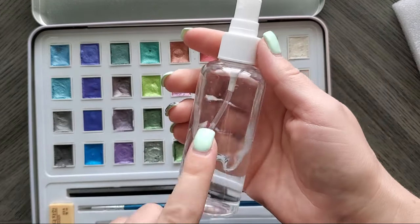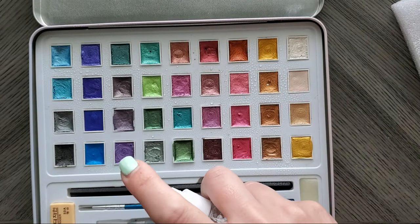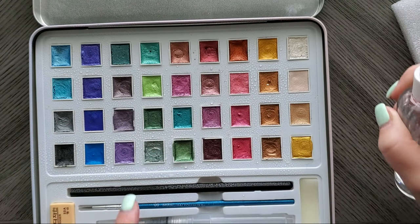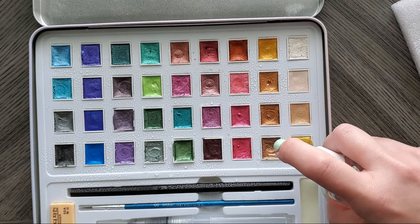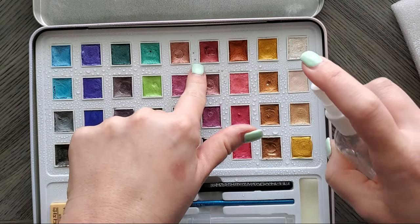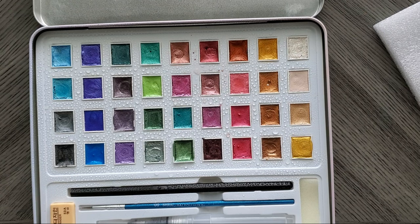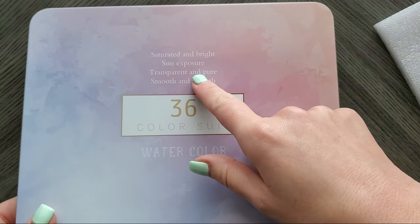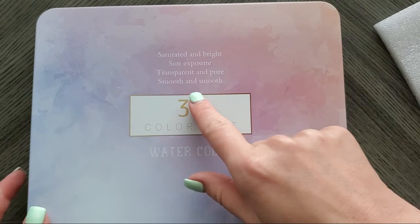I'm going to take my spritzer and give them a good old spritz and see how well they activate. With standard watercolors, normally when I'm spritzing them you start to see them activating and sometimes they splatter all over your palette — these are not doing that, but I'm starting to see them activate, so that's good. I'm going to let those sit for a while because metallic glitter always takes a little bit longer to activate. They do say they are saturated and bright, mention sun exposure — I'm not really sure if that means lightfast — and also transparent, pure, smooth.